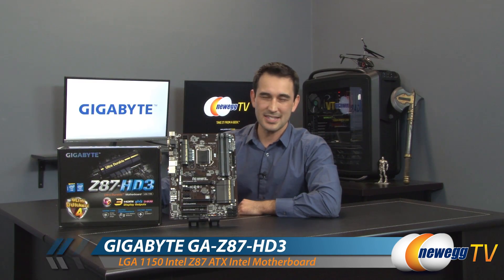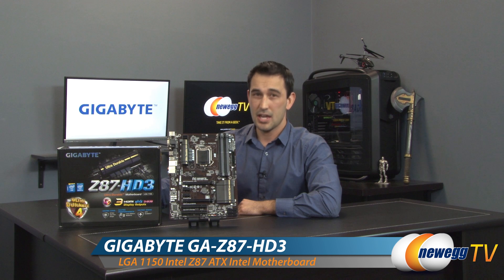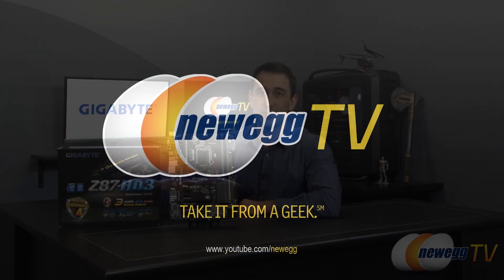That wraps up this overview of Gigabyte's Z87 HD3 motherboard. If you liked what you saw, go ahead and click the like button, and if you haven't already, click subscribe to our YouTube channels. We'll see you soon.